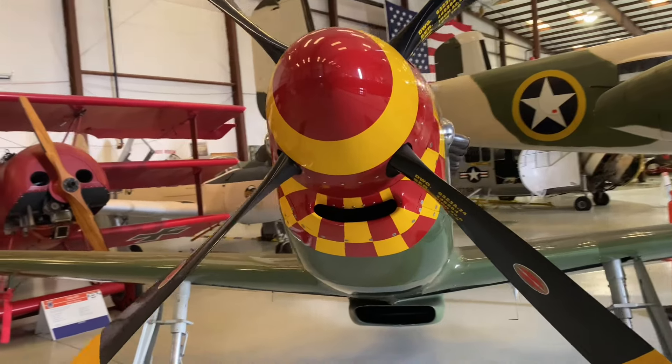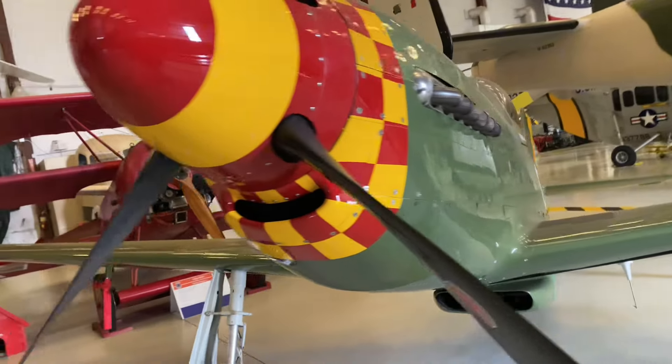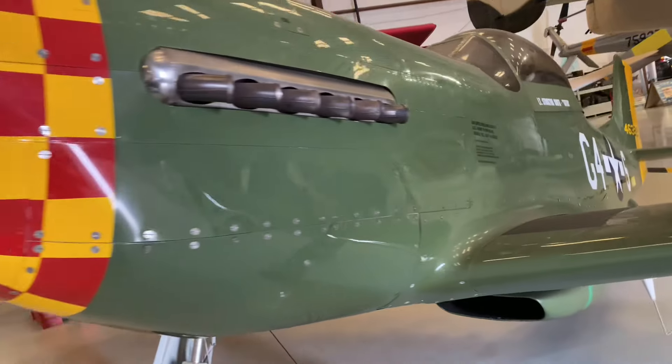This mini Mustang is the Stewart S-51D, a 70% scale replica of the P-51D Mustang.